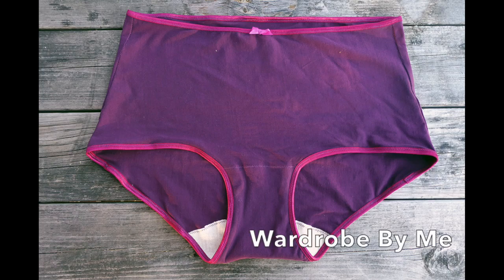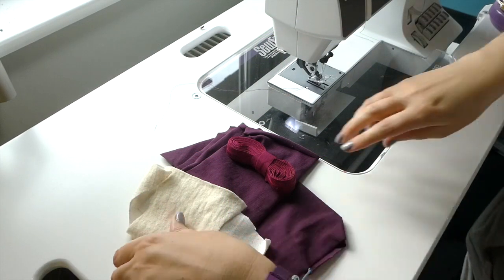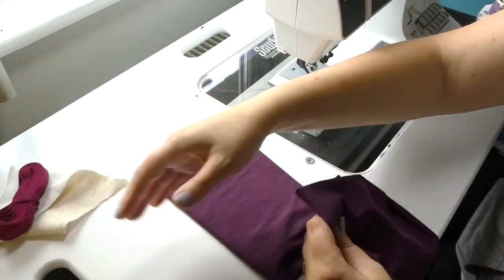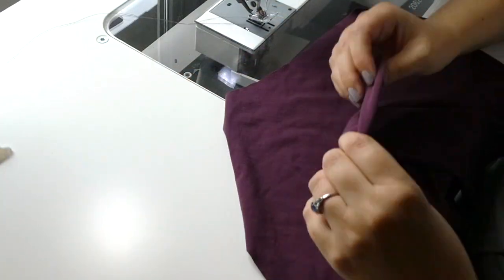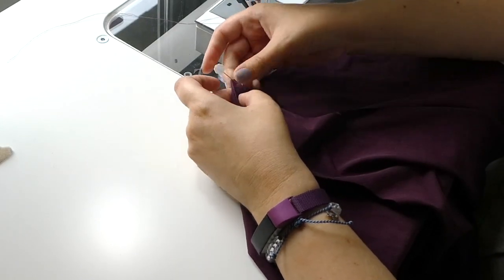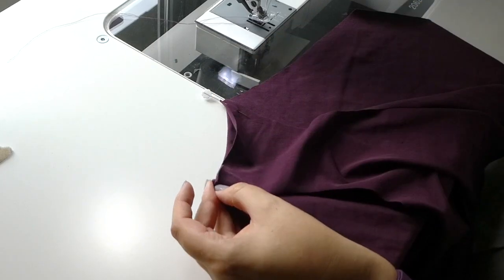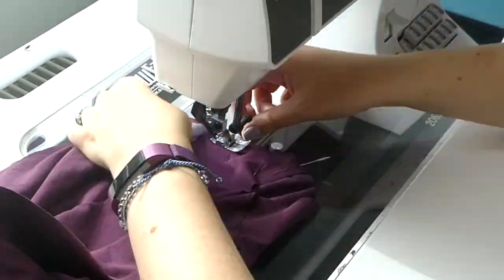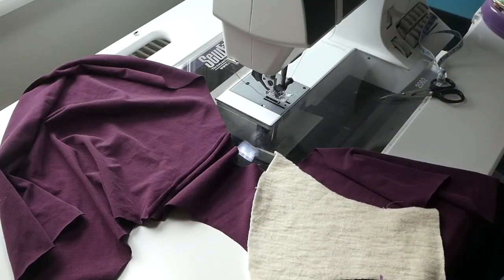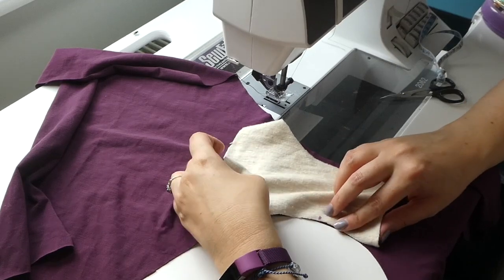This pattern from Wardrobe by Me has three pieces: a front, a back, and a gusset, and you'll need some fold over elastic too. Connect the front and back pieces directly without a gusset in between, and then attach the gusset piece on top of this with the help of markers on the pattern.